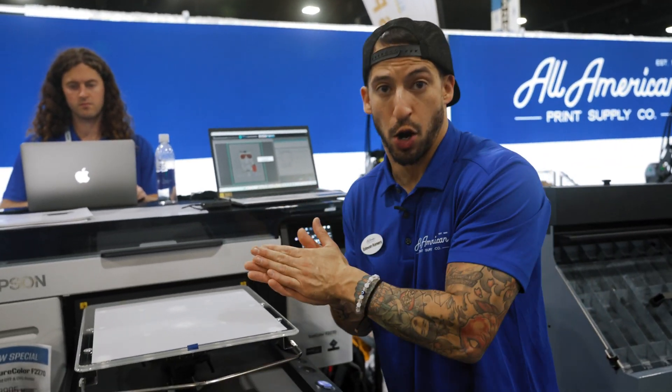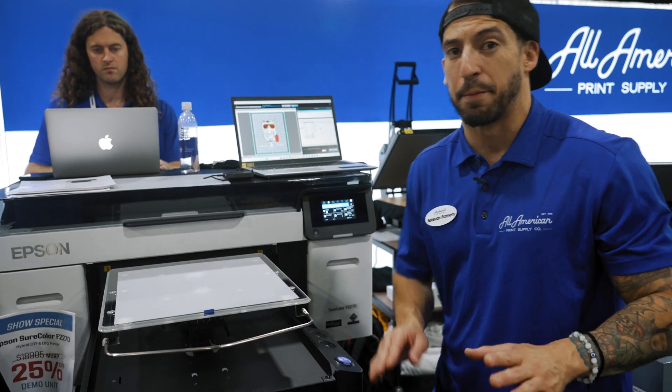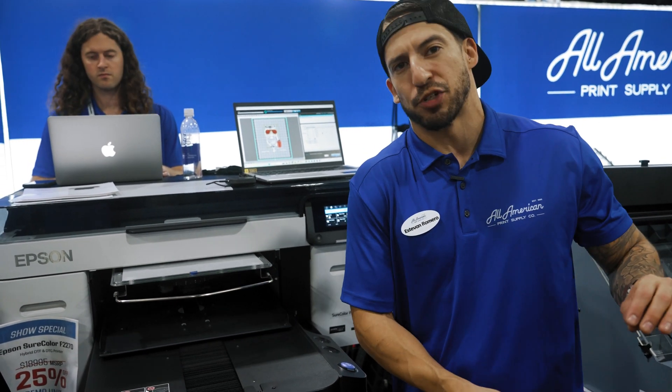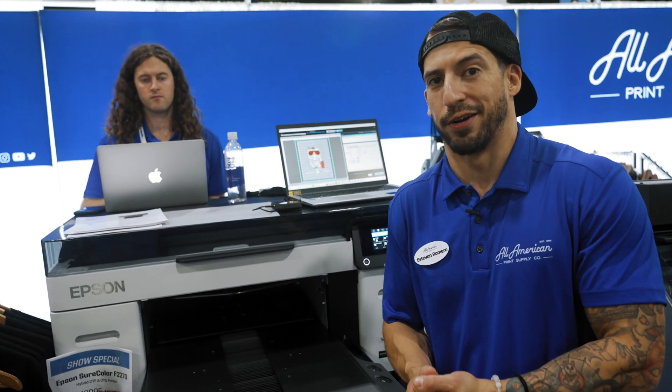One of my favorite parts about using a direct-to-garment printer to run direct-to-film is that this is going to be by far the lowest amount of maintenance you're looking at on any DTF machine on the market. Epson is really good at delivering quality and quantity.